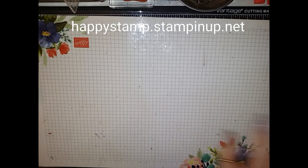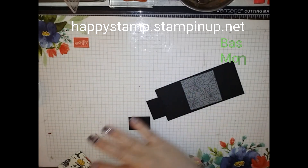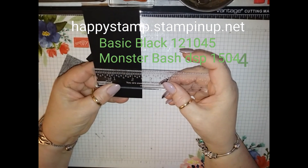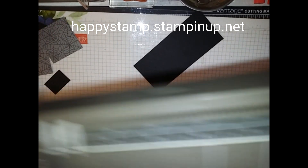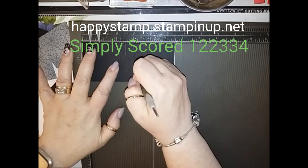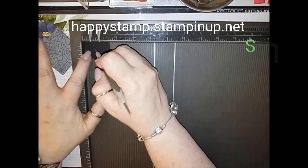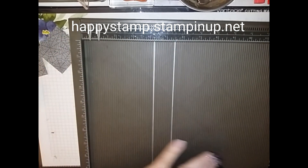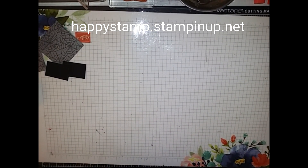You're going to need a piece of Basic Black, and this measures two and a half by five and a half inches. I'm going to bring in my Simply Scored and score this at two and a half and three. Then I have these little pieces — they are one by one and a half inches — and I'm going to score those at a half an inch and one inch on both of them.